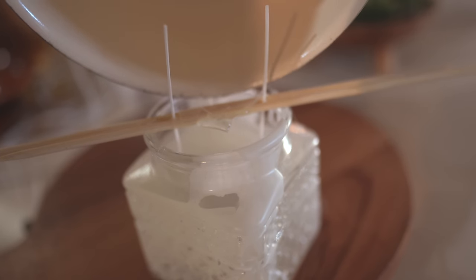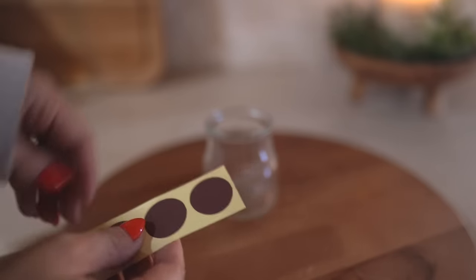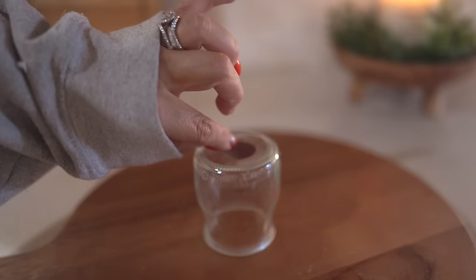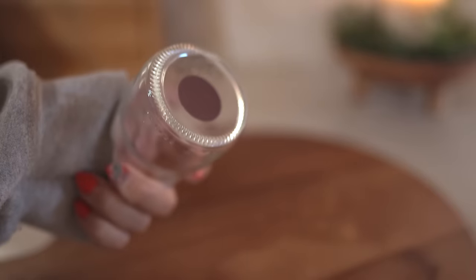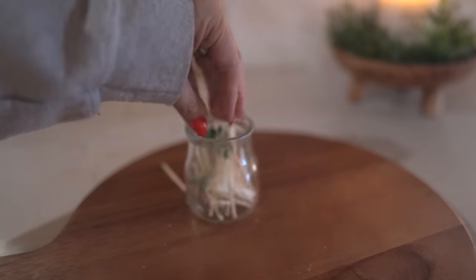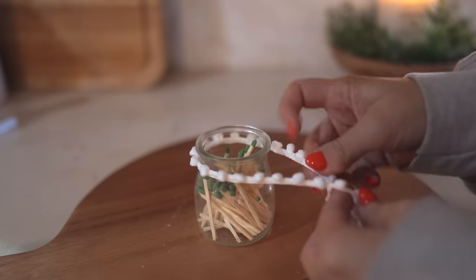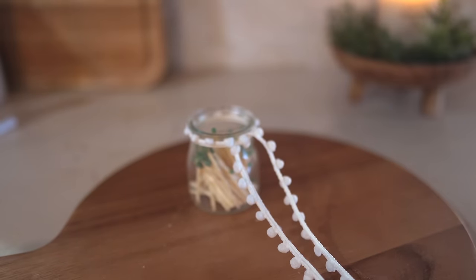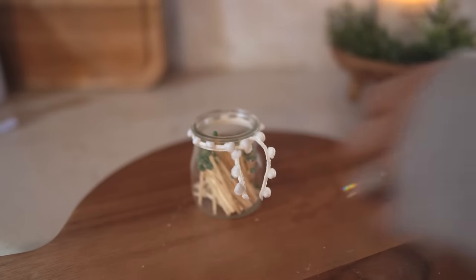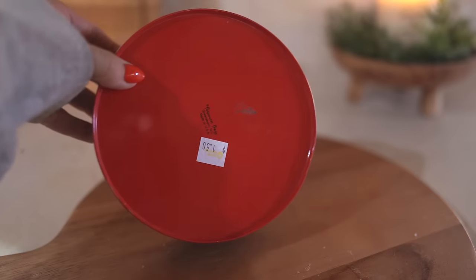I also thought it would be fun to gift homemade candles with your own match container. I grabbed this tiny jar at the thrift store, added a matte stripe to the bottom, and then placed some matches inside. This next one is always a favorite because who doesn't love homemade treats from neighbors or friends.